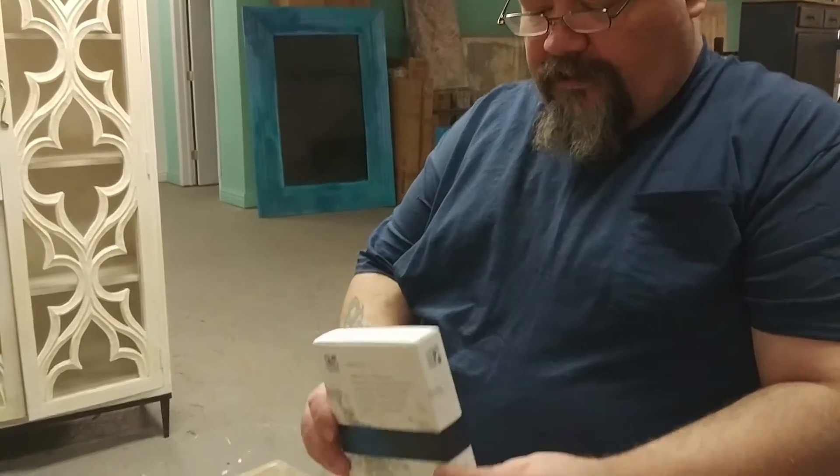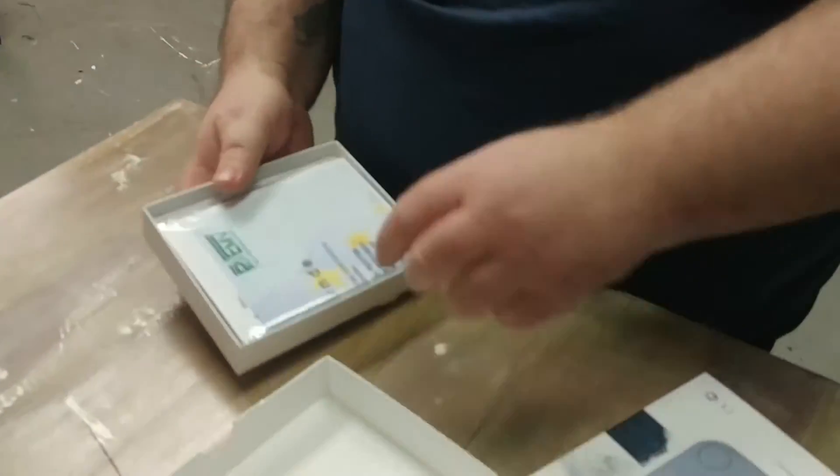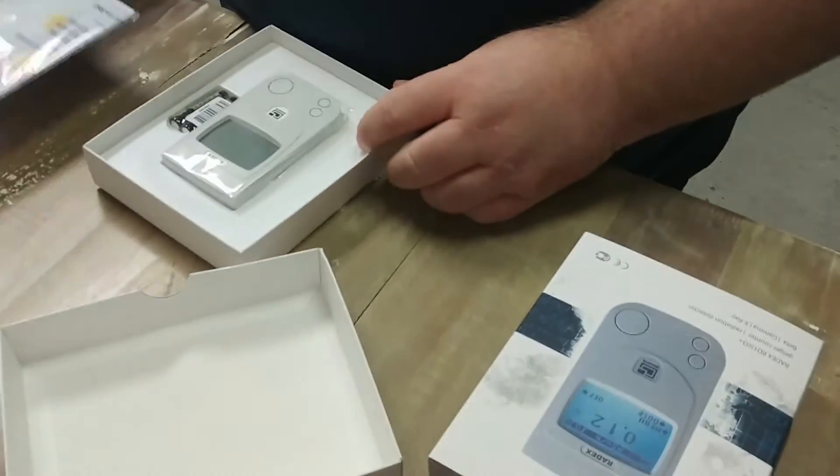Ravix RD1503 — we're going to go ahead and unbox this. Inside we get our documentation.